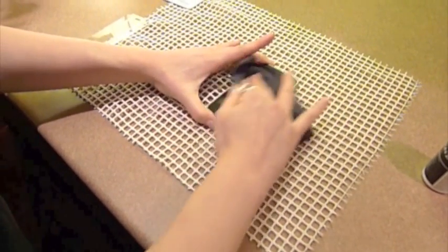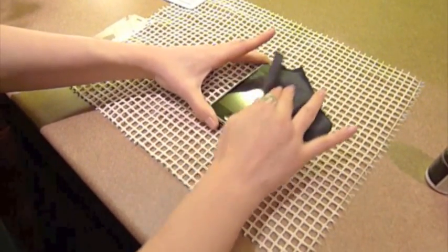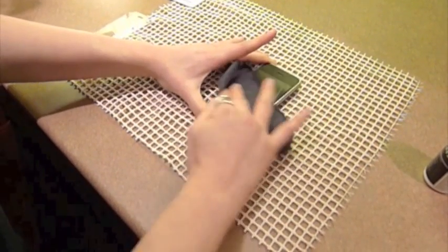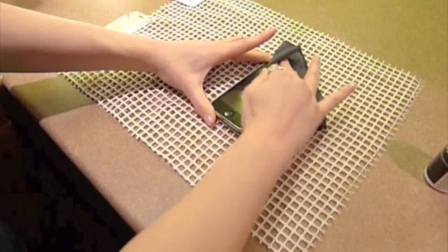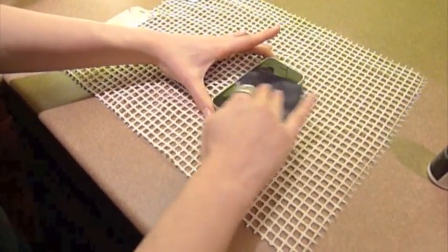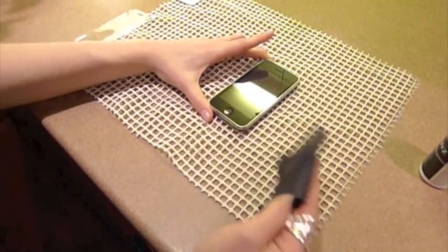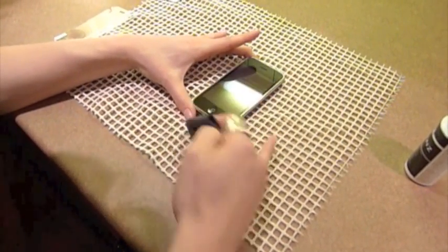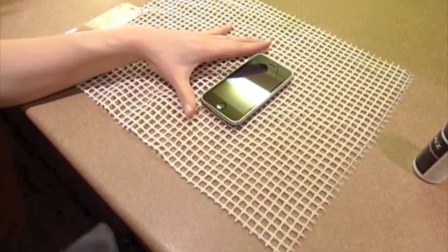You want to do a really good job making sure that it's clean, and you don't want the microfiber cloth to be very wet. After you've done a pretty good job of getting it clean, take a look and just see if there's any dust still remaining on your iPhone. Seems pretty good.